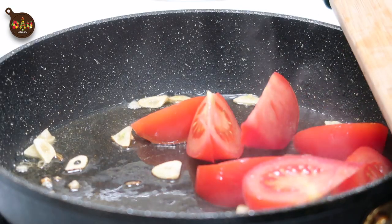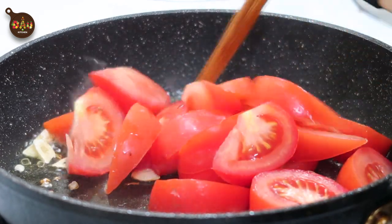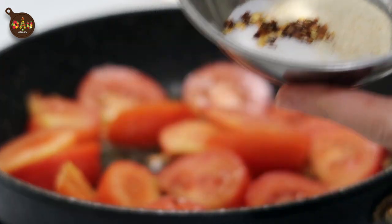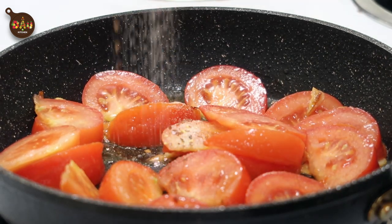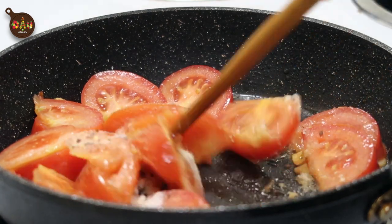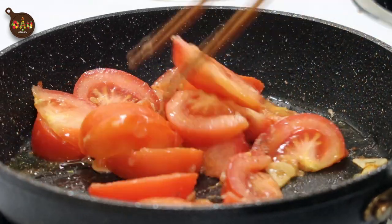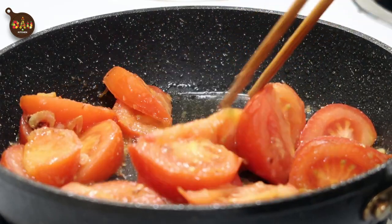Fry the garlic until golden brown, then add the sliced tomato. Season the tomato with 1 teaspoon of onion powder, 1 teaspoon of sugar, 1 teaspoon of sauce, and a pinch of flake chili. Stir to combine everything together and let it cook on medium-low heat until the tomato turns into a paste. If you have a question about this dish, please leave your comment in the section below or any requests for new videos or recipes.